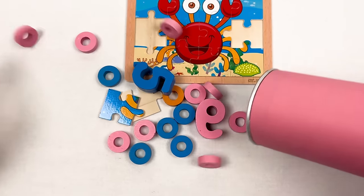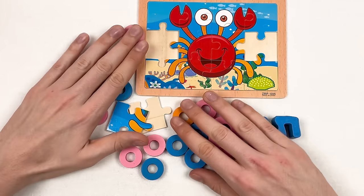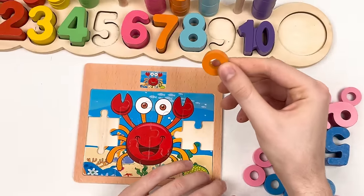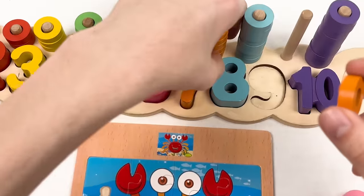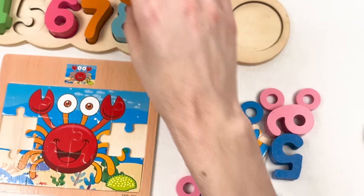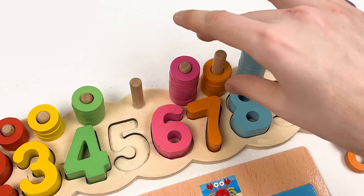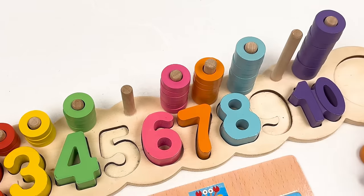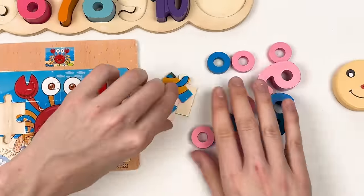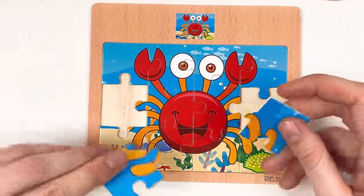Let's take our last crayon — the pink one. Let's open it. We have a lot of things here. The first thing is the orange wheel we need for number seven. Let's count together: one, two, three, four, five, six, and seven — yay! We completed number seven!